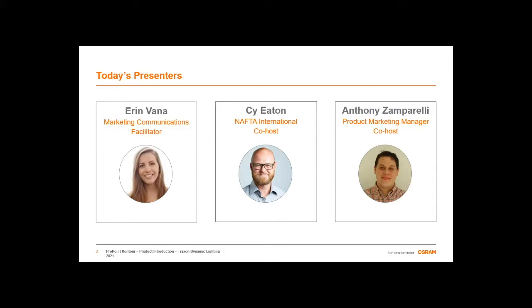Good afternoon, everyone, and thank you so much for joining us for today's webinar on Traxon EQ's ProPoint Contour. My name is Erin Vanna, and I'm the Marketing Manager for Traxon North America, and I'll be the moderator of today's session. Presenting will be Traxon's own Cy Ian, Business Development Manager of Offshore Accounts, and Anthony Zamparelli, Product Marketing Manager.